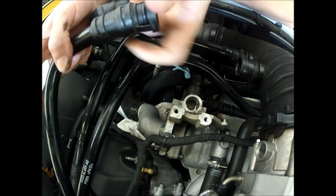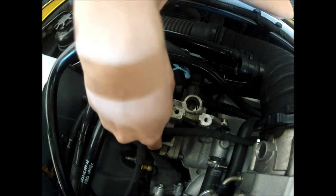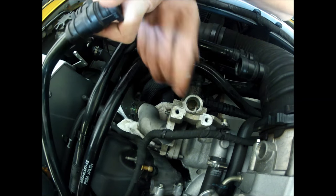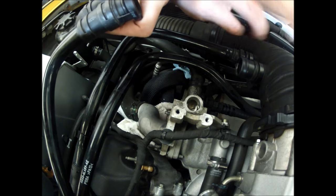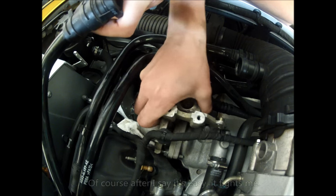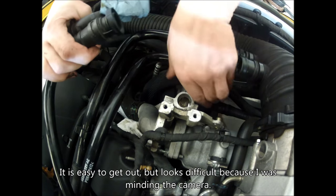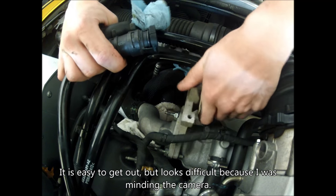This is actually the hardest part according to a lot of people. This stud down here sticks very close to the valve cover on the engine itself and some people say it gets in the way. When I did it, it came out without touching anything — it's very easy. All you do is slide it as far over as you can and it comes right out. Nice and easy, and we can set that out of the way.